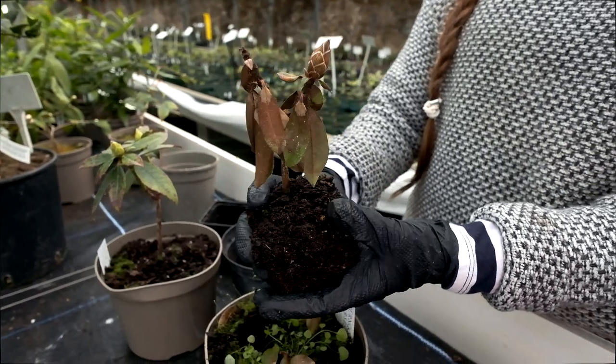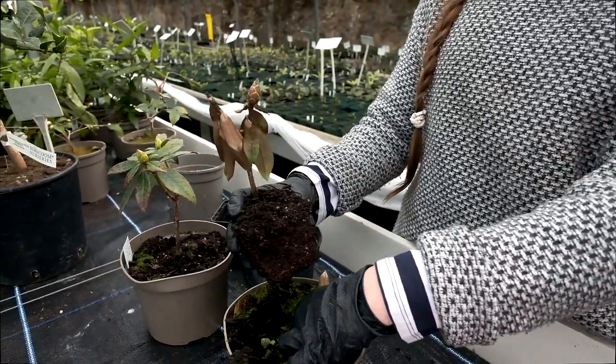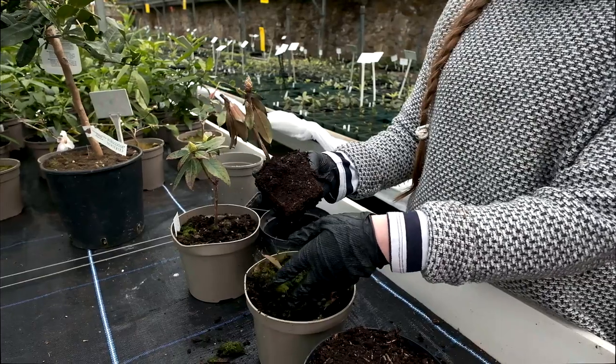With the overpotting, it's probably just been potted a bit late in the year. This time of year things aren't growing very fast and it's just been sat in water. So there are a couple of ways you can remedy it.